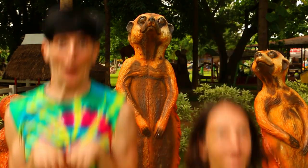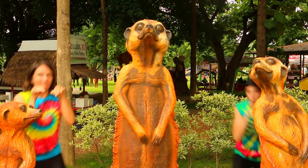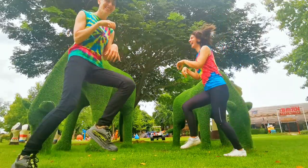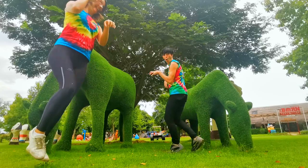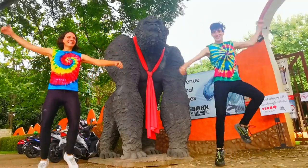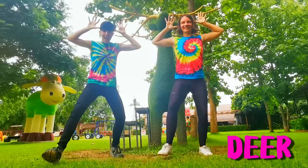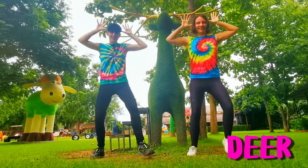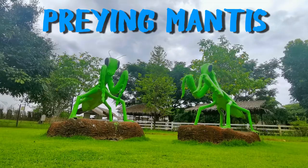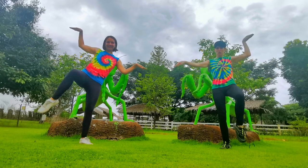The meerkat. And off we go to the happy horse. Galloping gorilla jig. Yes, well done. The lunging deer. On one leg for the balancing mantis. Balancing, balancing.